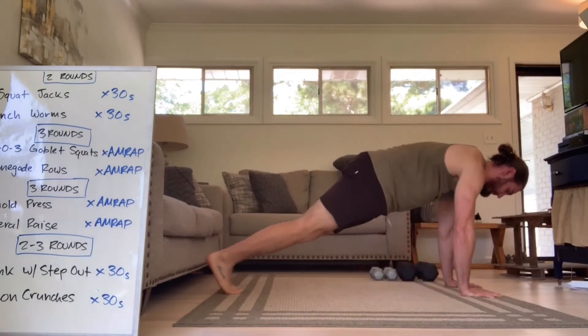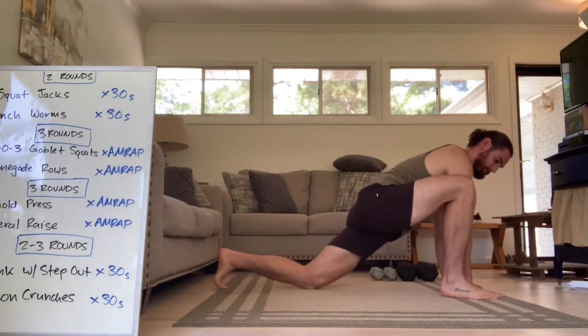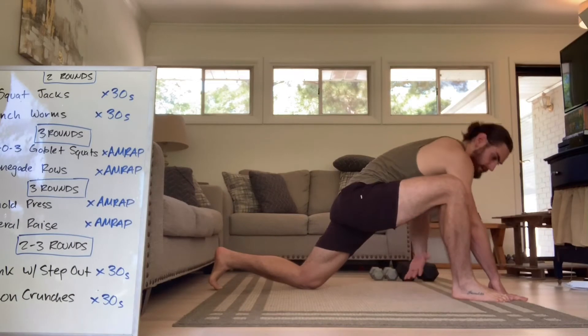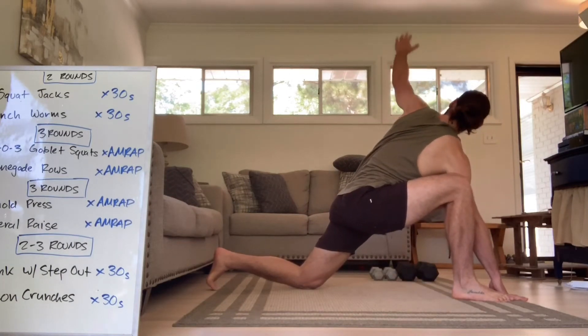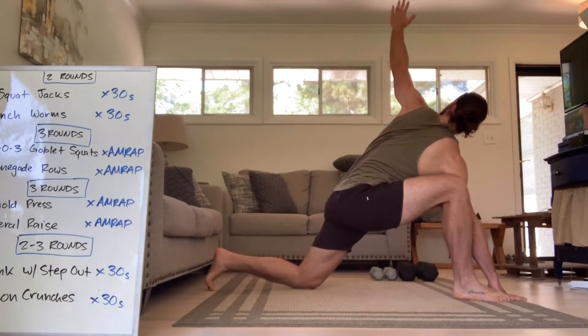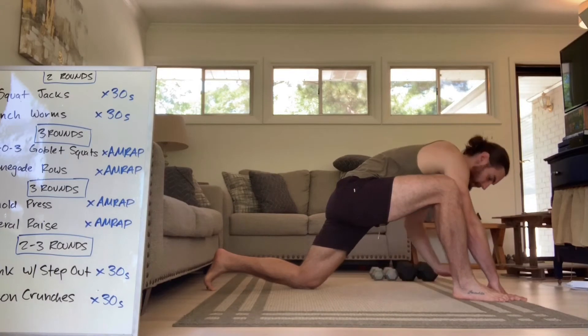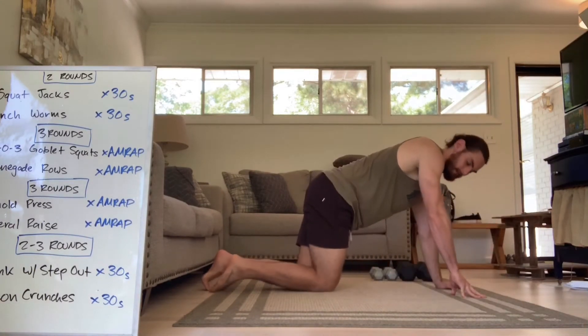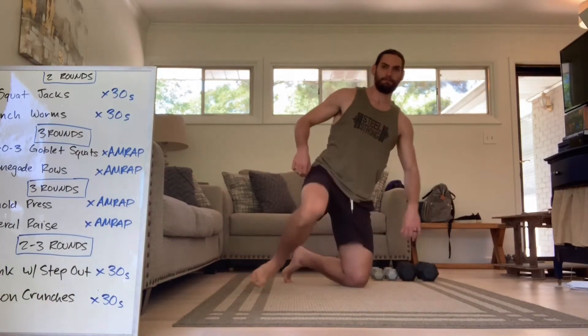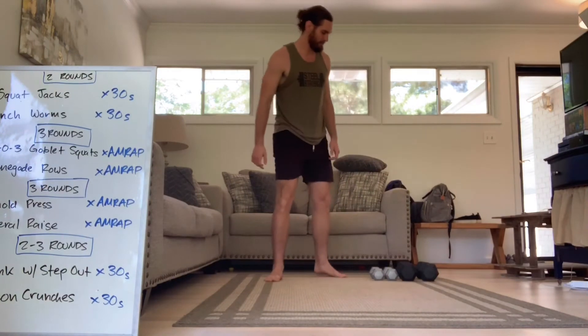Then we're going to take it into a runner's stretch — bring one foot up to your hands, sinking those hips down. From this position, we're going to add a chest opener. Reach under and follow your hands to the ceiling. These may be a little unsteady at first, so take your time, keep working, go as high as you can, and follow with your eyes. Give me 10 on each side. That's a runner's stretch with a chest opener. From there, we're going straight into our dynamic warm-up slash conditioning work.